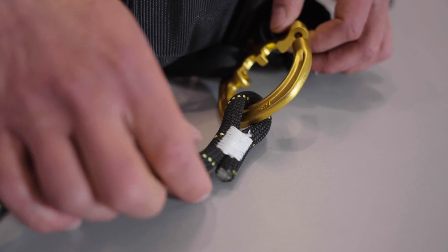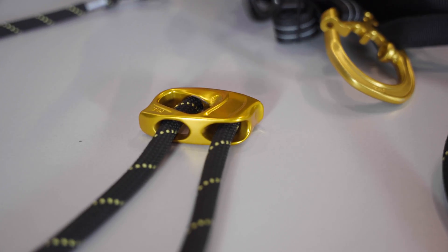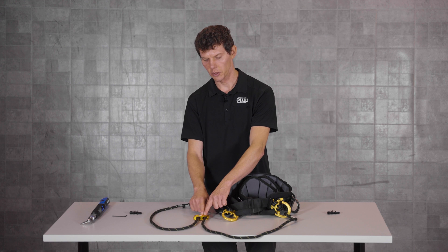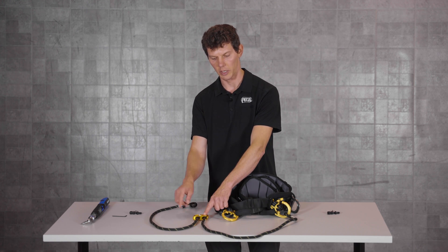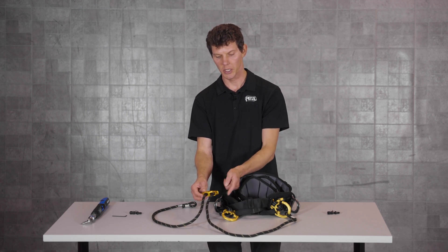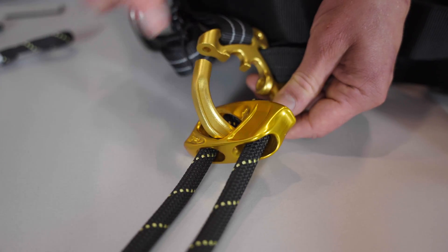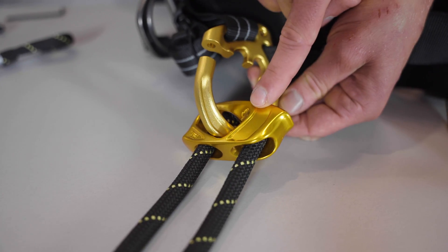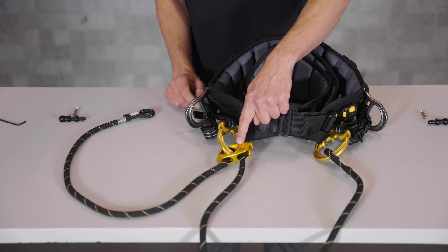Now we'll install the adjuster onto the right side D-ring of the harness, obeying two important principles. First, make sure that the slot is outwards towards the right side of the harness, and also when you pass the adjuster onto the D-ring, make sure that the D-ring captures the rope. This arrow on the adjuster shows where the D-ring should be positioned.